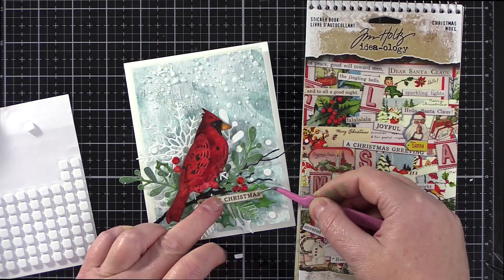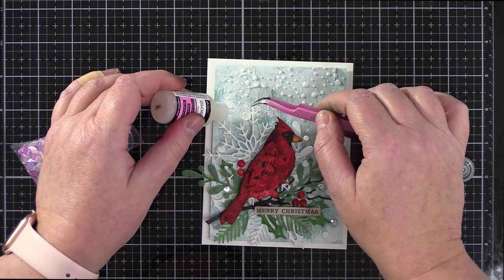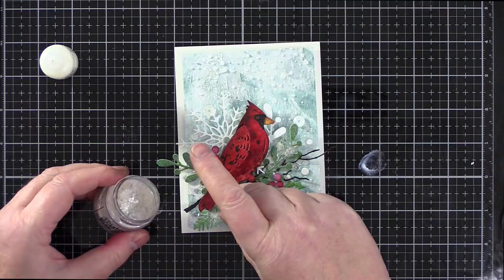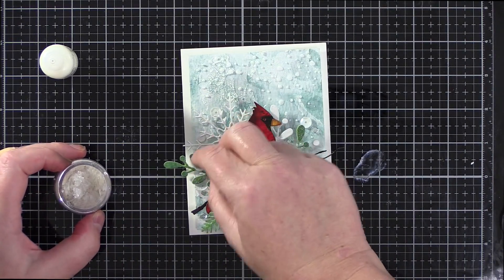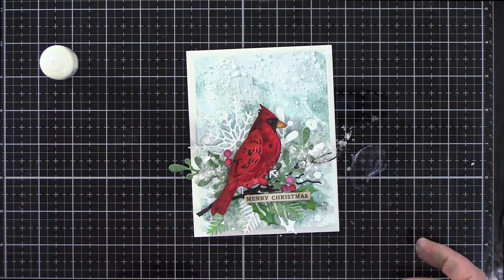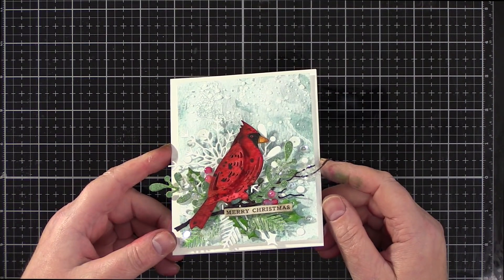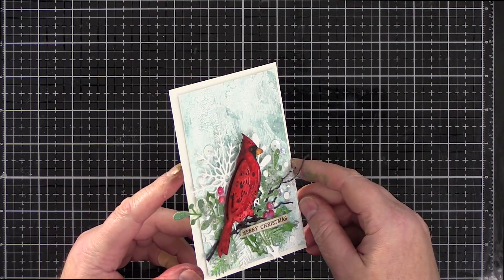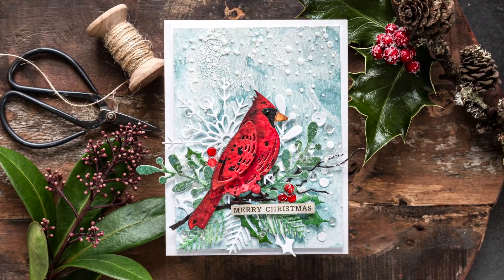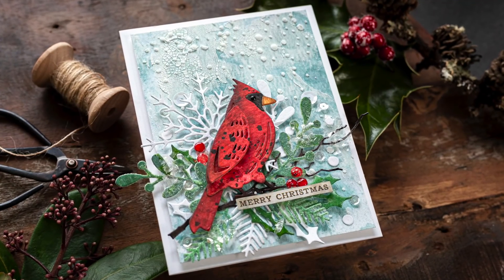For the sentiment I used a Tim Holtz Christmas sticker. I rubbed around the edges with Walnut Stain Distress Ink and then attached it with foam squares. I added a sprinkling of white and clear sequins from the Mini Heart sequins set from Simon Says Stamp, and then for extra sparkle and a wintry feel, I rubbed some of the foliage with Ranger Multimedia Matte and sprinkled with mica flakes. And that completes this look at the Tim Holtz Cardinal Dies, exclusive to Simon Says Stamp and free with a Tim Holtz purchase while supplies last. Check out the links below for that and for the other products I've used today. There's also a coordinating link to the blog post over at LimeDoodDesign.com.